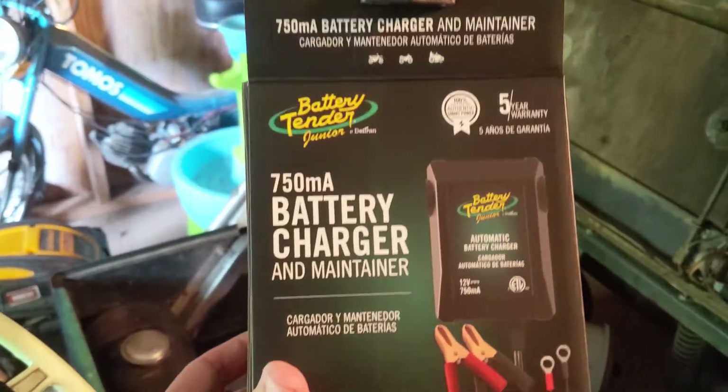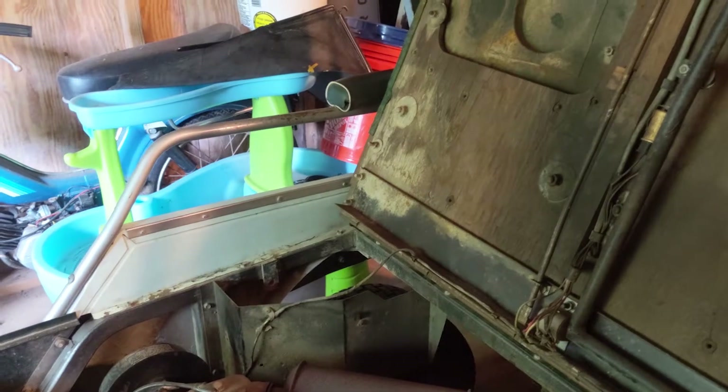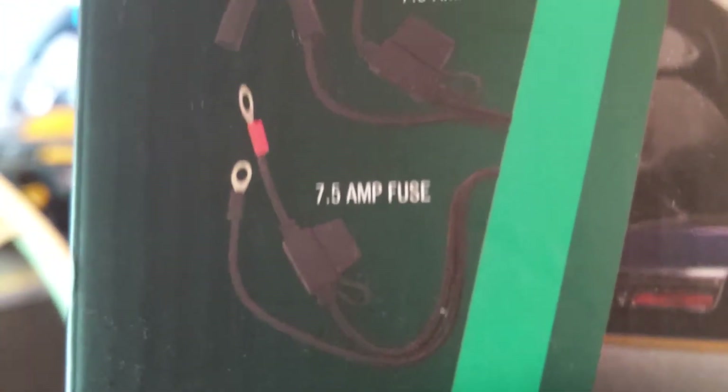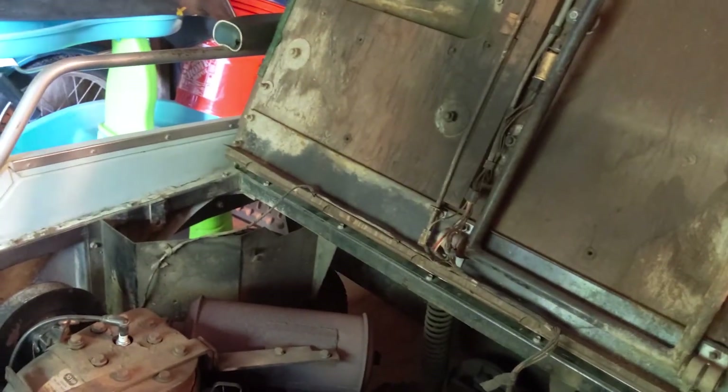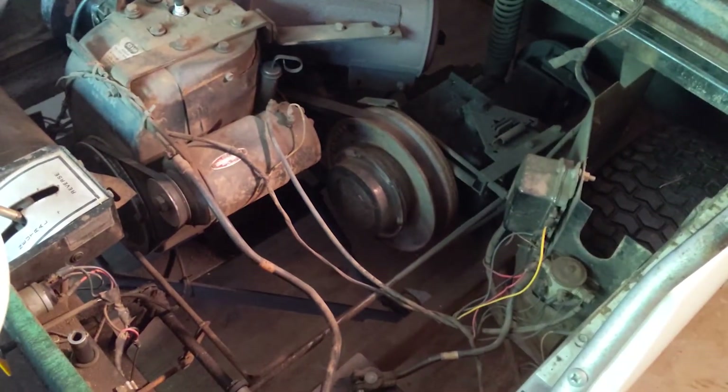I'm a big fan of the Battery Tender brand, and I'm going to hook up this small battery charger and maintainer to the 12-volt battery on the golf cart. It's a very simple process. I'm going to hook up the hard terminals to the battery so I don't have to always clip it on — I'll physically connect this device to the positive and negative ports on this Napa battery. I'll walk through how to do this in less than a minute. It's very simplistic, but if you've never done it and need to hook up a battery maintainer, you might find this helpful.